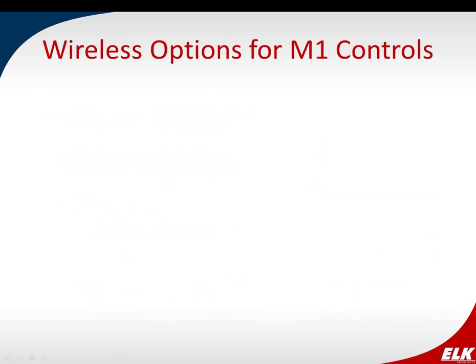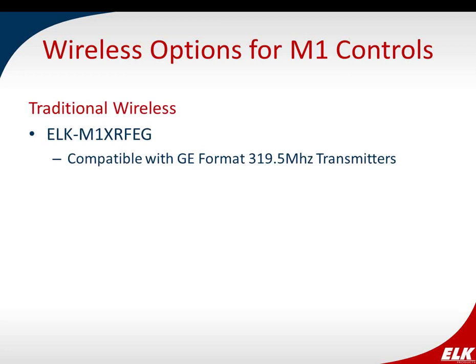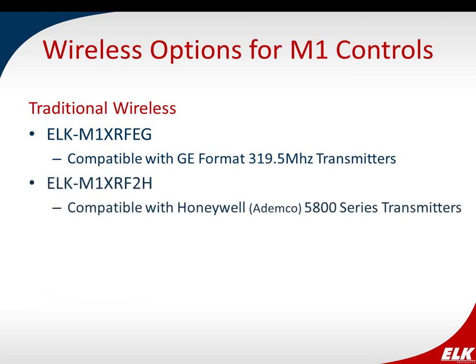I want to start by talking about the wireless options available for the M1. We have our traditional wireless options: the M1XRF-EG wireless receiver, compatible with GE format transmitters, which goes on the M1 data bus and can support up to 144 zones. And then we also have the M1XRF2H, compatible with the Honeywell 5800 series transmitters — again connecting to the data bus and providing 144 zones. Those are your traditional one-way wireless options.